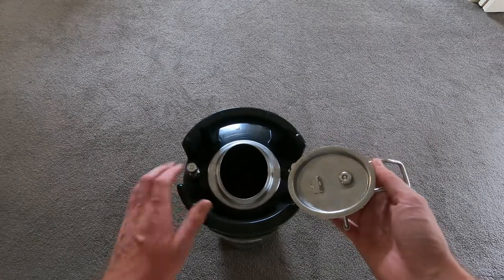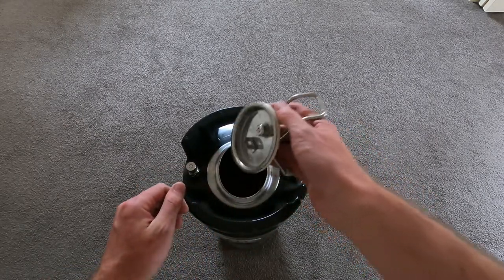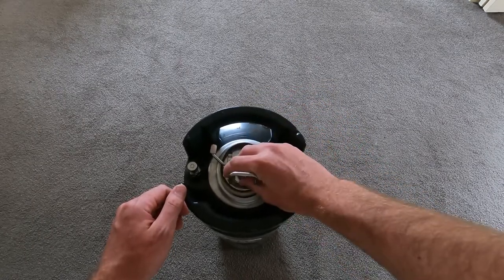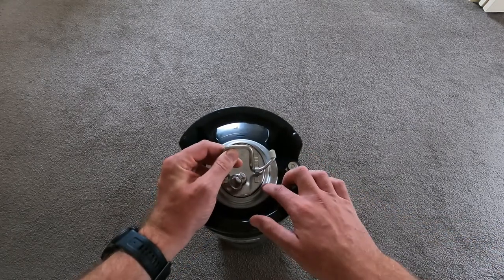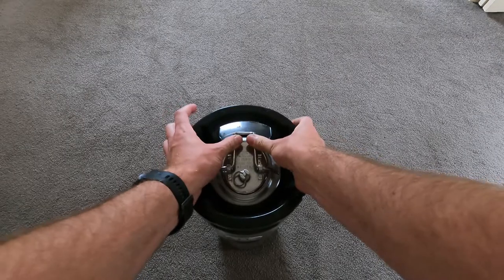So once your liquid's back in there and it's all full — probably just below the lid — you can put the lid back on by pretty much doing the opposite. So put it in, spin anti-clockwise, lift up so the rubber is seated around the rim, then push down on this latch like so.